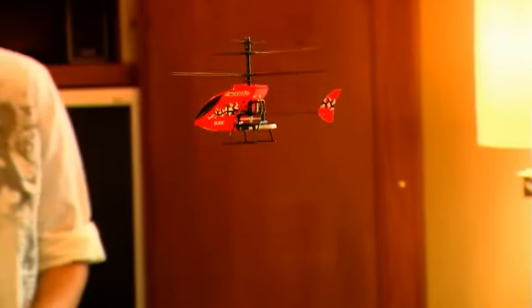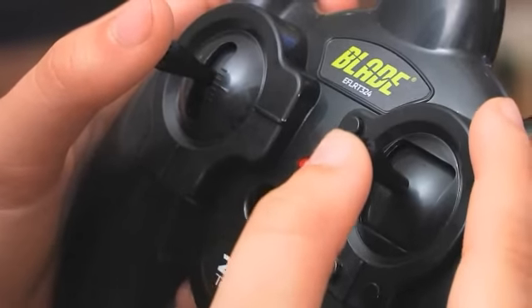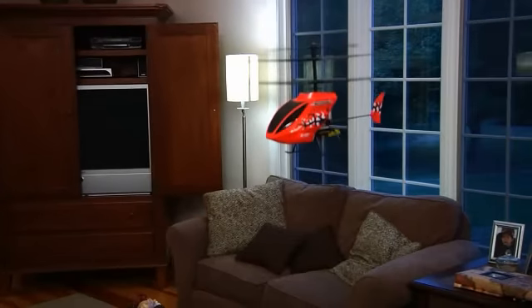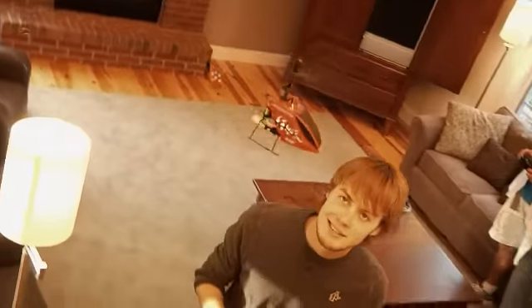With a Blade Scout CX, you'll fly circles around toy helicopters. That's because most toy helis only respond at one speed. The Scout CX has proportional control — if you move the transmitter stick just a little, the Scout CX moves slowly. Move the stick further and it moves faster. You're not just along for the ride, you're in complete command.